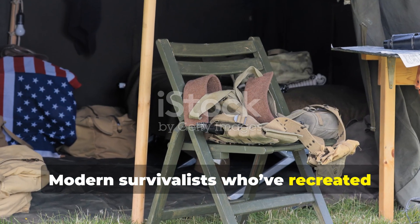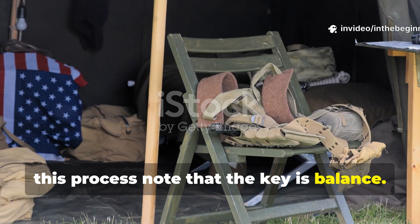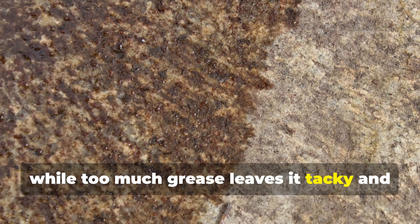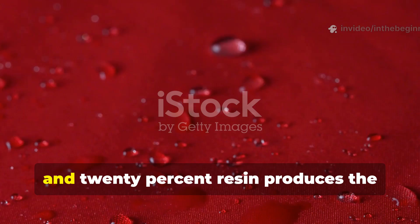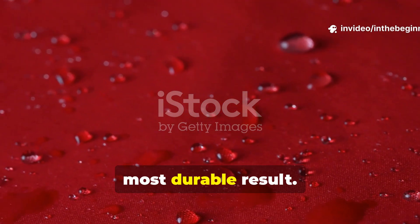Modern survivalists who have recreated this process note that the key is balance. Too much wax makes the fabric brittle, while too much grease leaves it tacky and prone to dust. A mixture of roughly 40% paraffin, 40% tallow and 20% resin produces the most durable result.